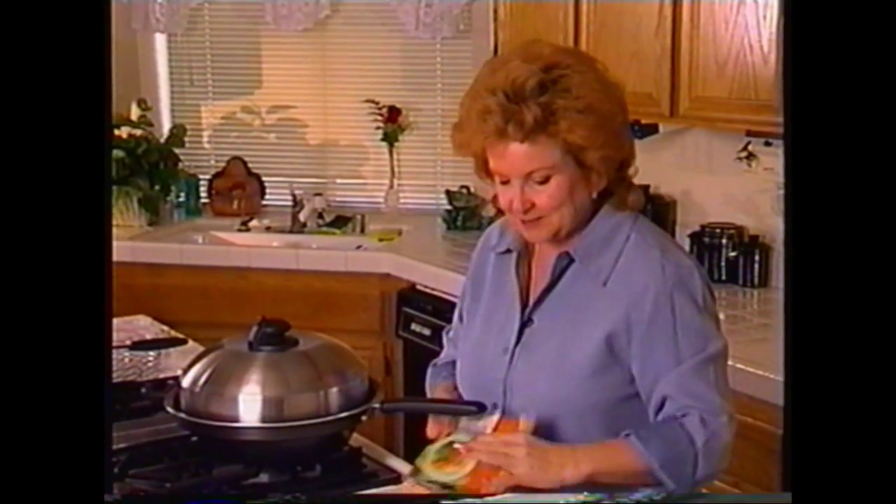So let's go back for just a second to the recipe cards, because these are actually the key to using your pan. Everything you need to know is on here.